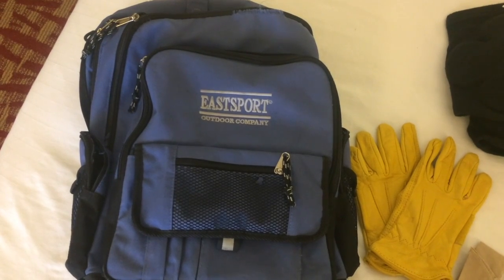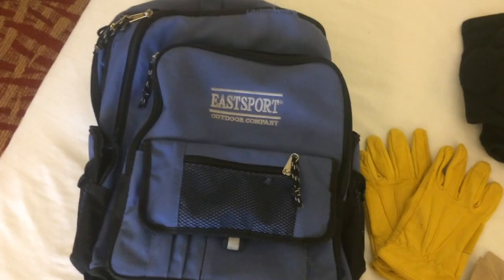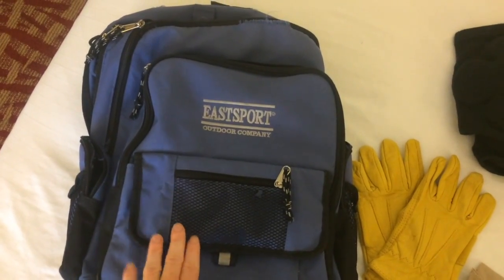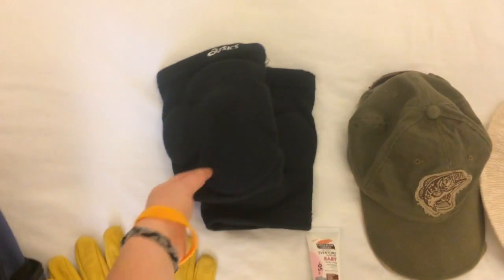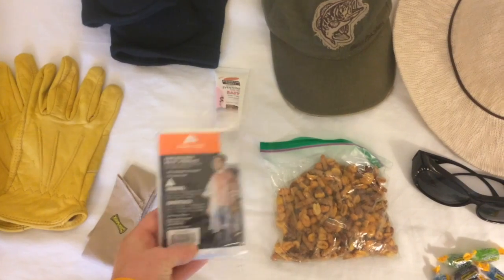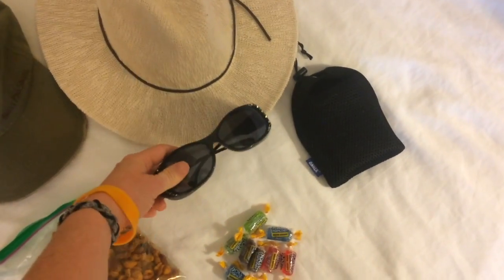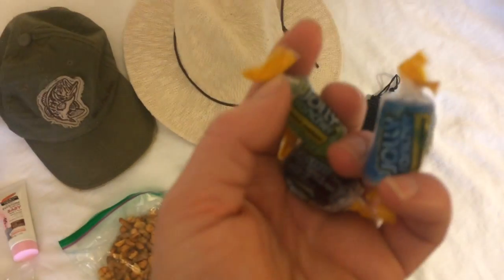I am about ready to pack up my backpack with the essentials I will need for digging. I am taking it specifically so I can carry water up to the dig site, but then I will also put in my gloves and knee pads. I will have two different kinds of hats, sunscreen, a rain poncho, sunglasses, an external charger for my phone so I can film up there, and Jolly Ranchers.